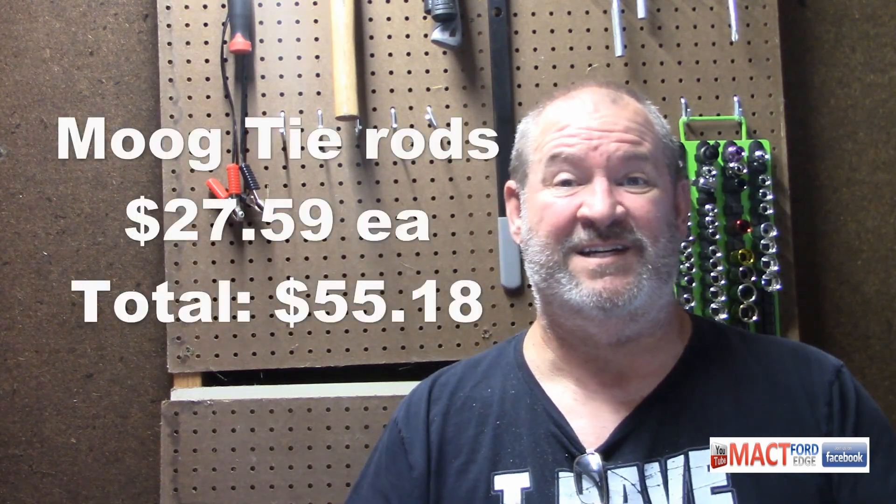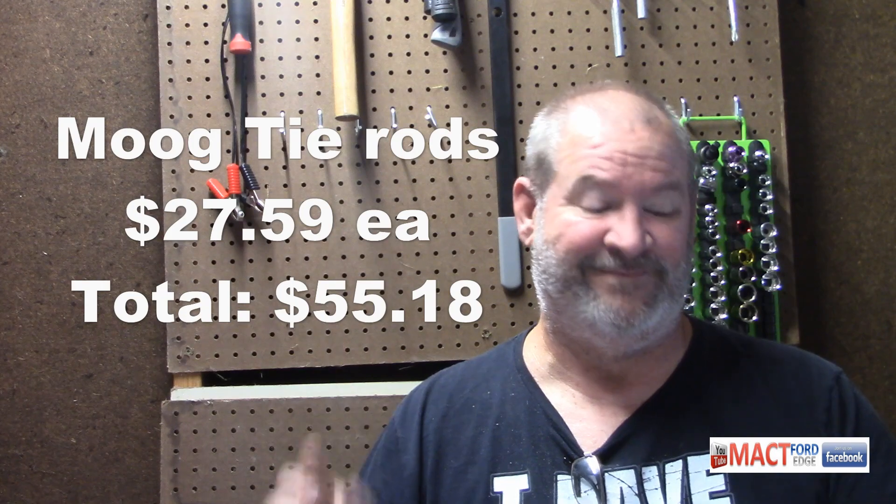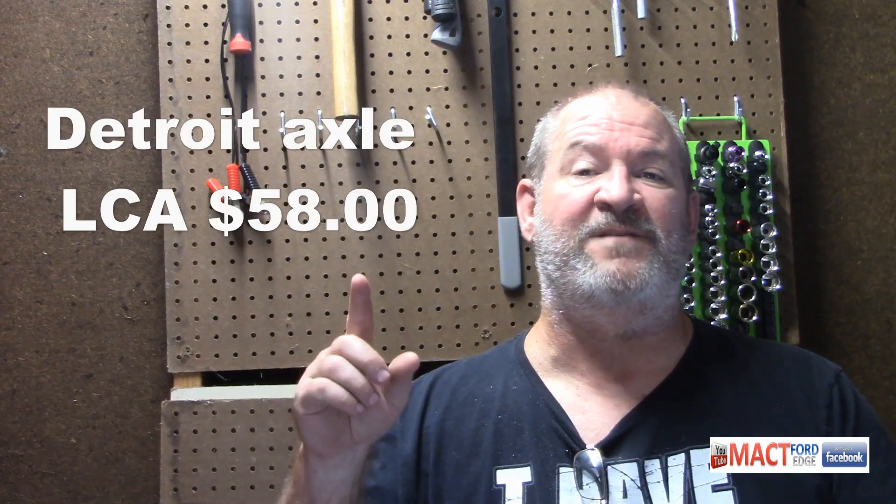First, the suspension rebuild used Moog tie rods. I needed two of those and they were $27.59 each. Then I used one Moog lower control arm, which cost $73.79. And one Detroit Axle lower control arm, which cost me $50.58.